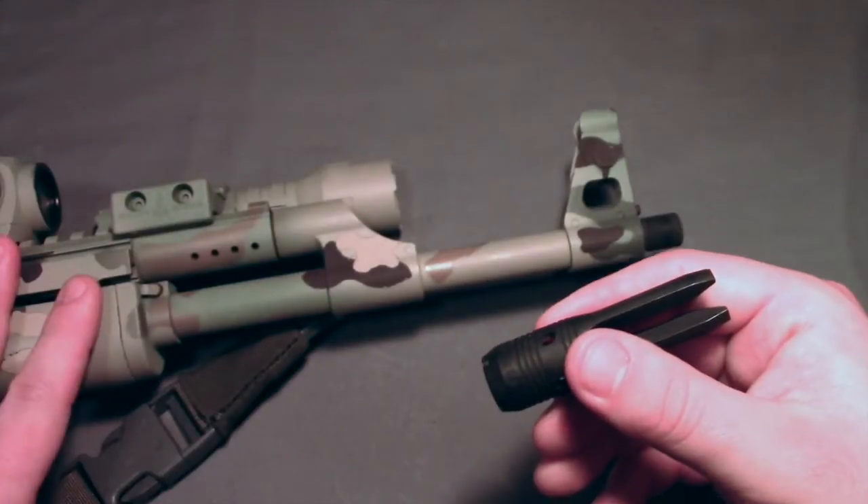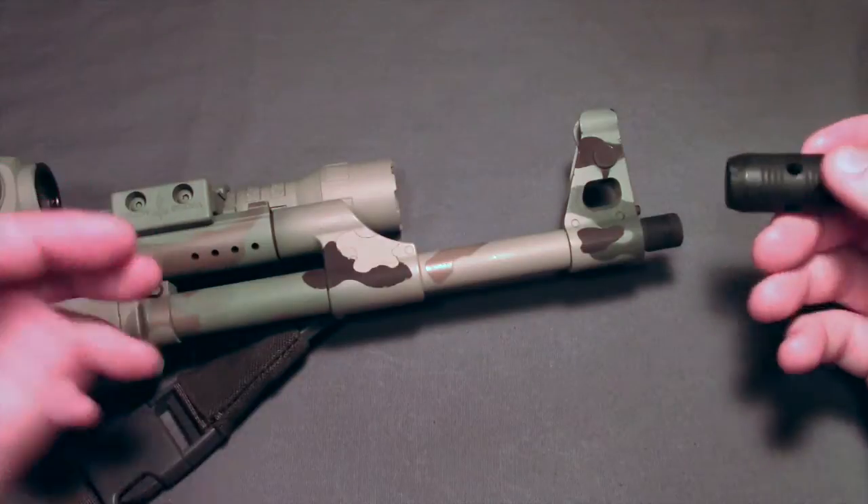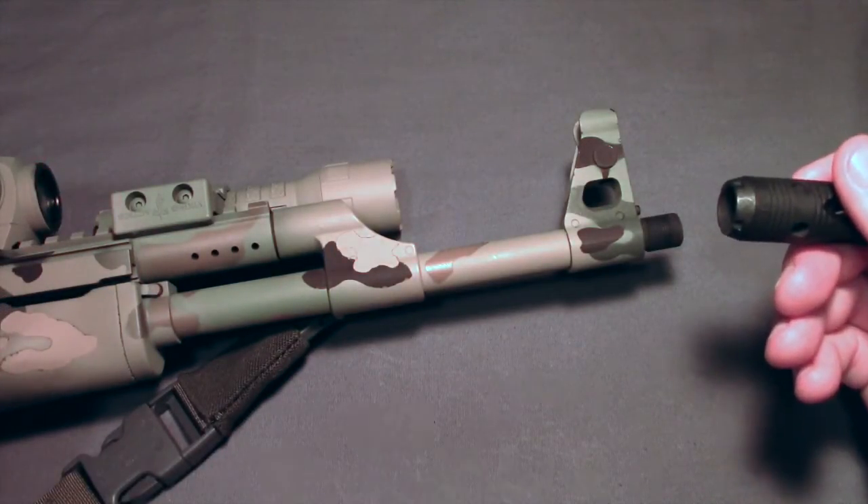Being that this is an American-made AK from Century, specifically the RAS-47, that's not really a huge concern for me, but it is nice to support things made in the United States.